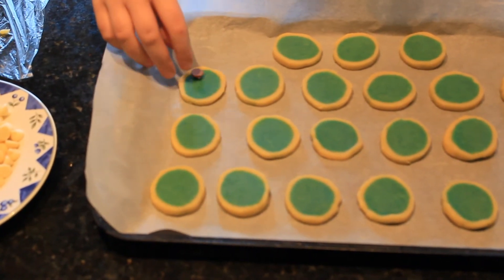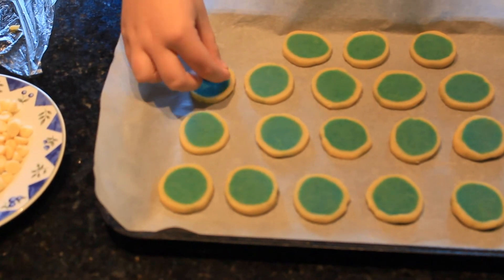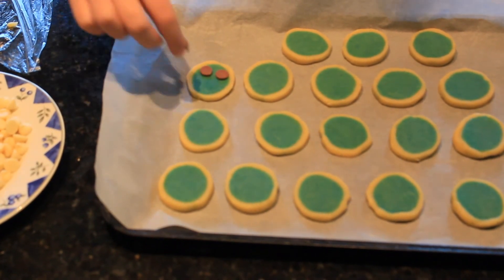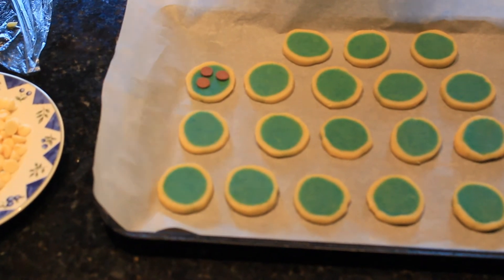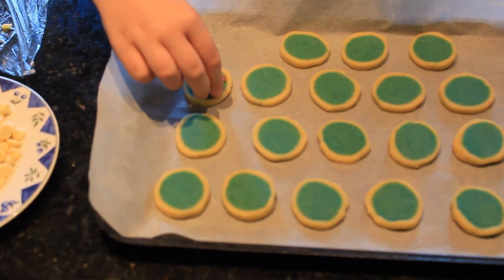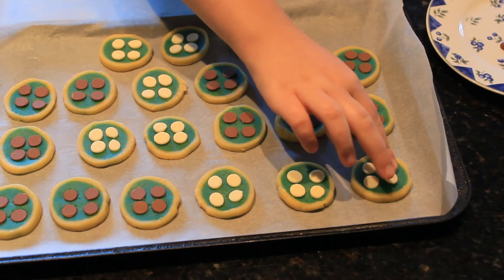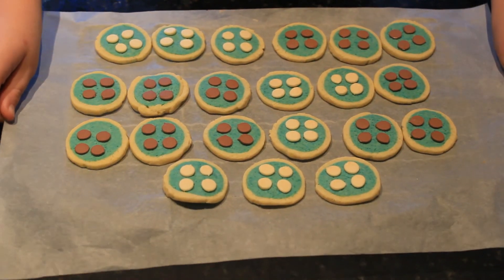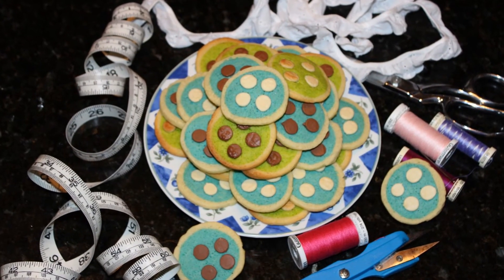Put four chopped chips in a square on each cookie. These are like the holes in buttons. I put the pointy side down and push them in well. Bake them in the oven at 175 degrees Celsius for 9 to 11 minutes. Allow them to cool on a tray. And there you have it — baked button cookies.